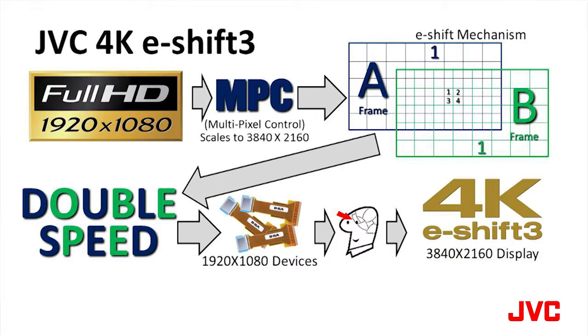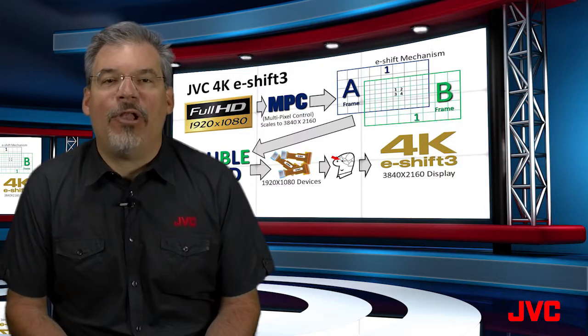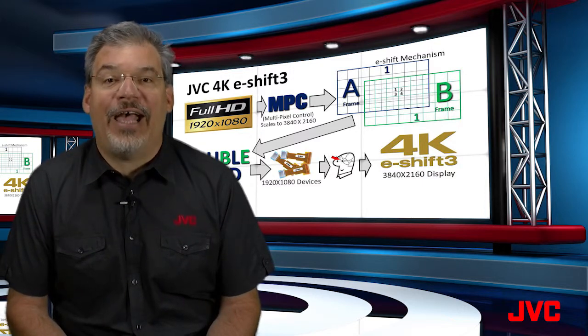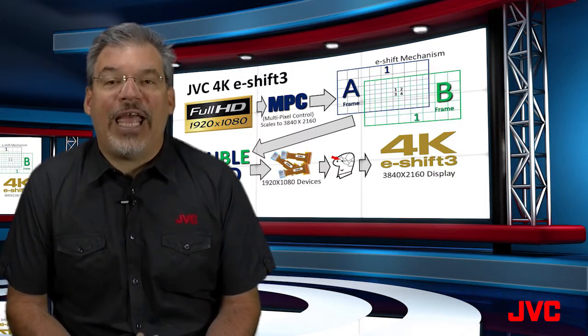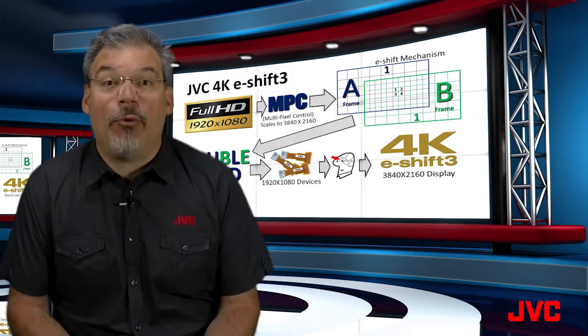Full HD is scaled to 4K using the JVC multi-pixel control. Detail enhancement, dynamic contrast, and smoothing are selectively applied to create the 4K data. Then individual A-frames and B-frames are created, which are displayed using the 4K e-shift 3 process.